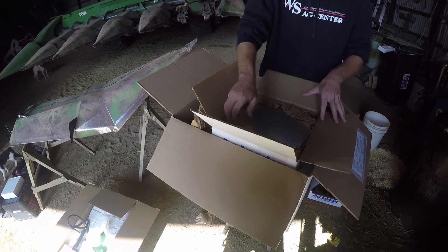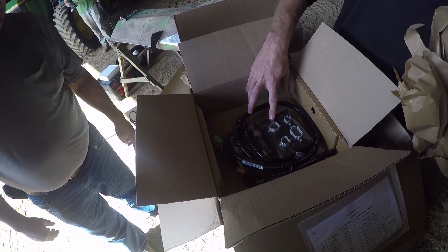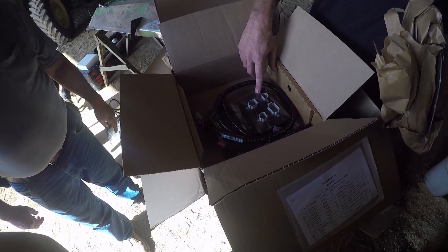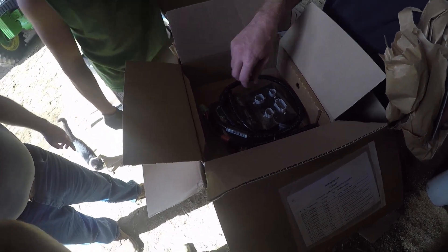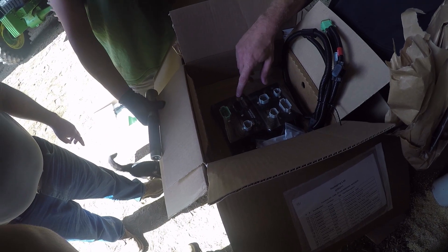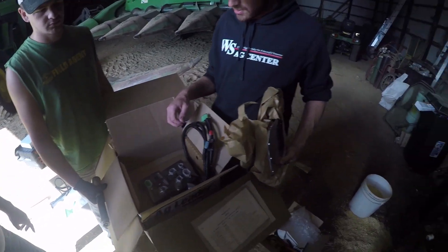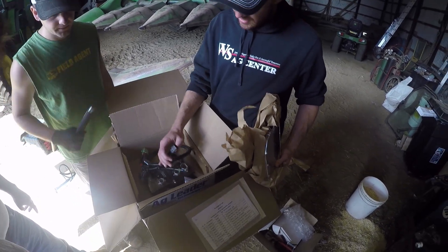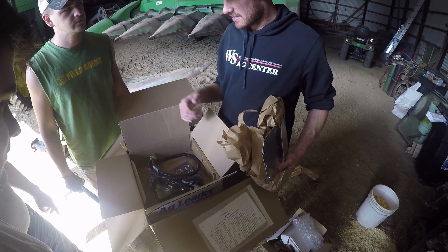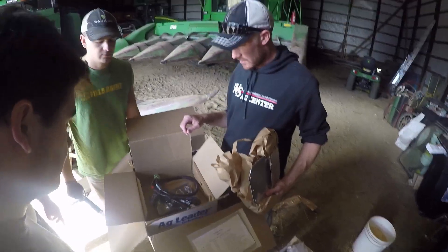These are the brain boxes in the operation. You've got a moisture module and a speed module. Your header height sensor, your transmission sensor, and your elevator speed sensor all plug into this box. Then your side unit that mounts on the elevator plugs into this box. These two communicate through CAN cabling — it's just a four-wire cable. It reads CAN high and CAN low, and based on the pulses it sends to the monitor, it reads the information.